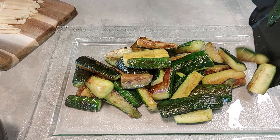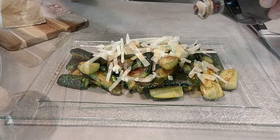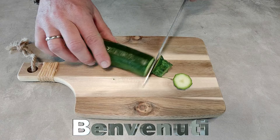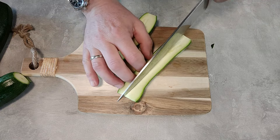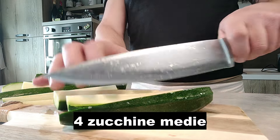Today we're going to make a lot of hot water. So let's get started. I hope you like this video.